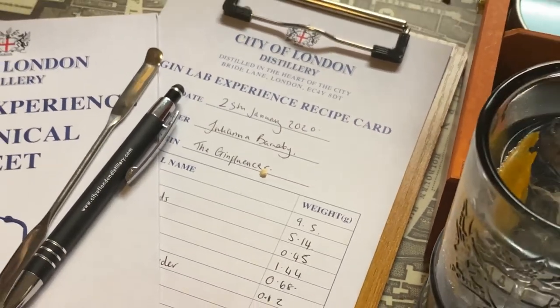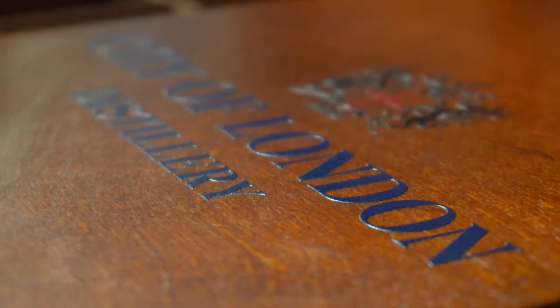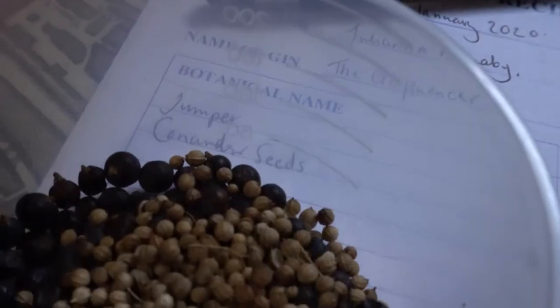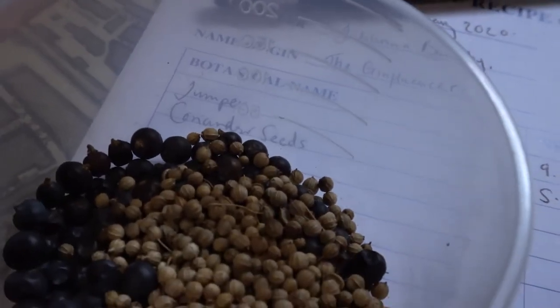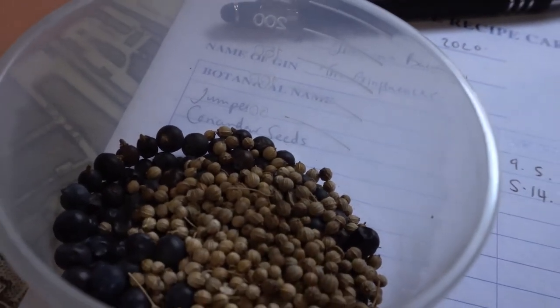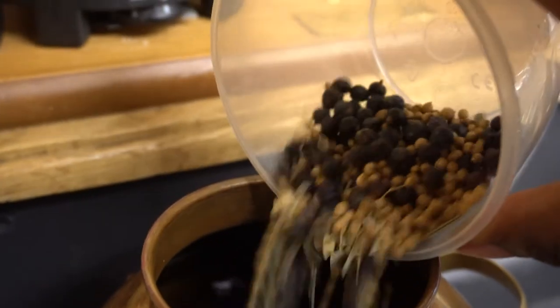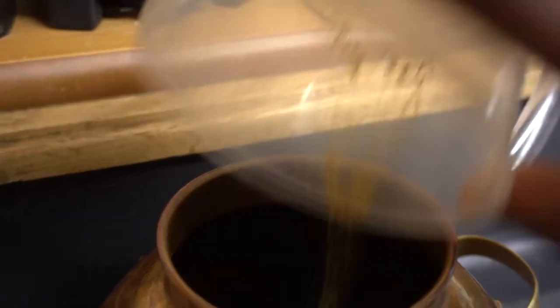Now it's time to get busy making the gin — this is what we came for. You've got to choose the botanicals. Obviously it's not a gin unless you have juniper in it, so that had to go in there. On top of that I put in lemon peel, grapefruit peel, lemongrass, and also some angelica to give it some extra oomph.